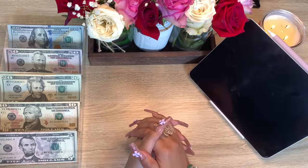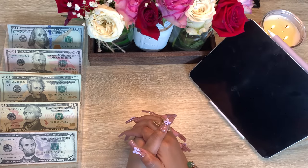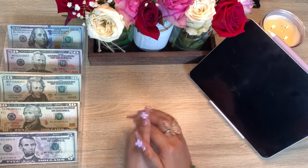Hey guys, welcome back to my channel. Today we're doing another cash envelope stuffing and this is paycheck number two of May, so let's get right into this video.